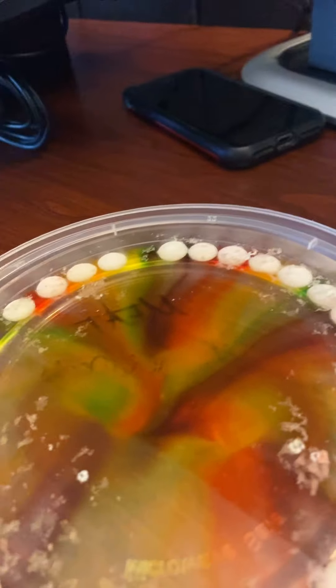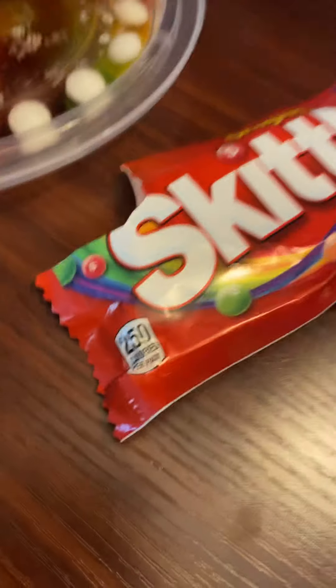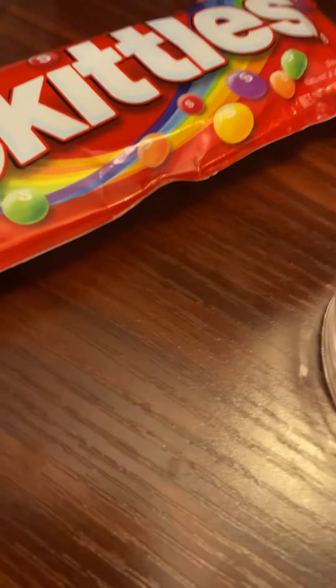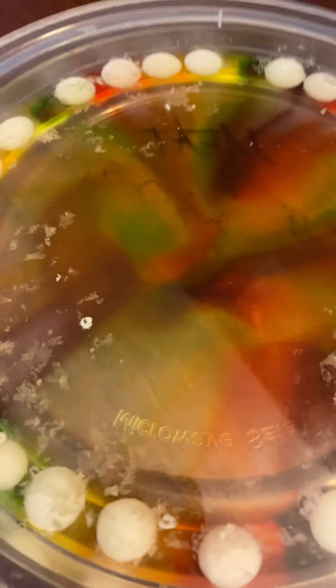Okay, that's the end of the video. That is how you make the Skittles and water experiment. All you need is a plate or a bowl, Skittles, and a cup of water. Then you put them around in circles — you can put it on the floor or a table like this, and then it will do it like this. All right, bye!